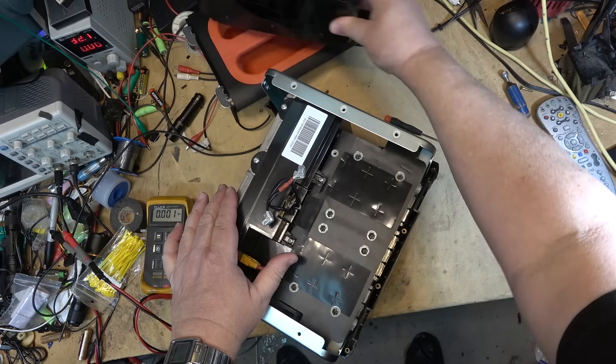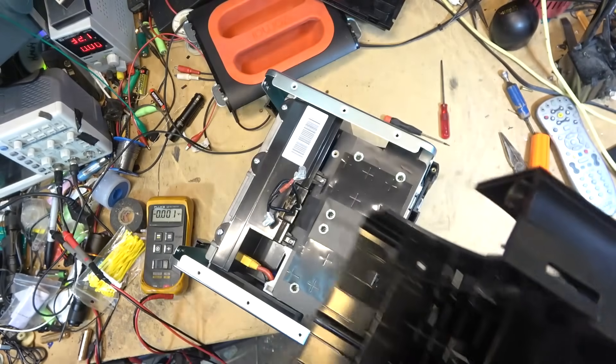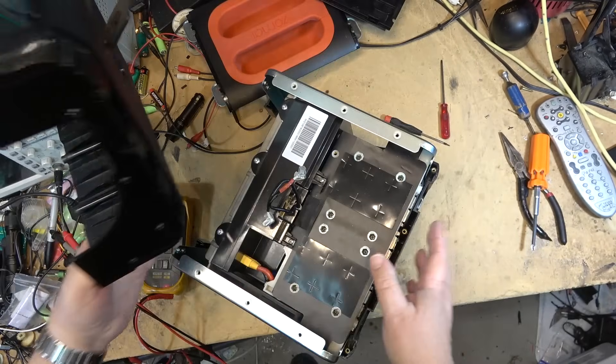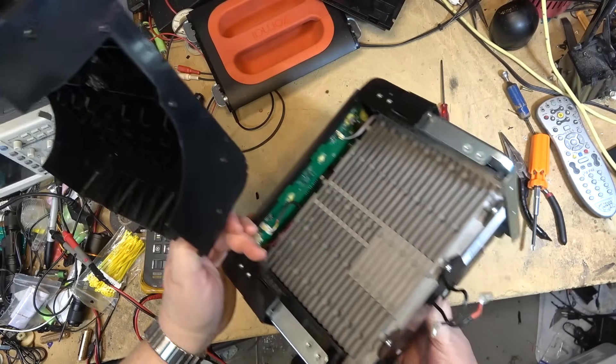Lesson learned: if you buy one of these battery packs, it doesn't matter what brand you buy - don't let it sit without charging it up from time to time, because they will fail.